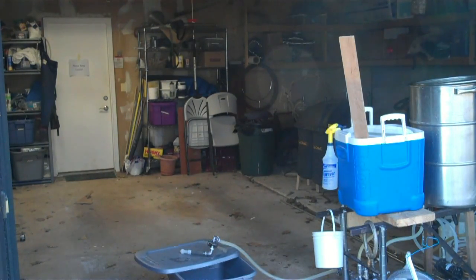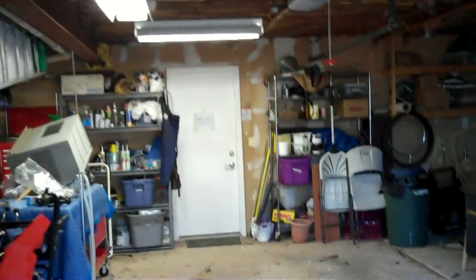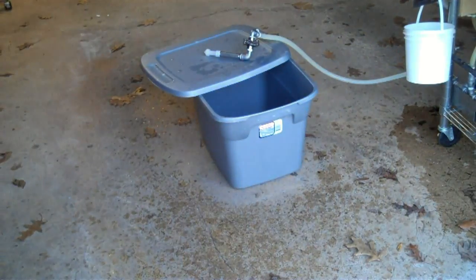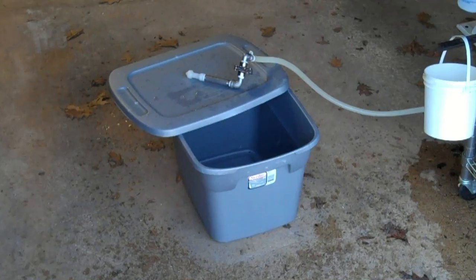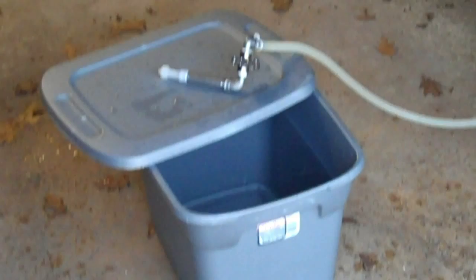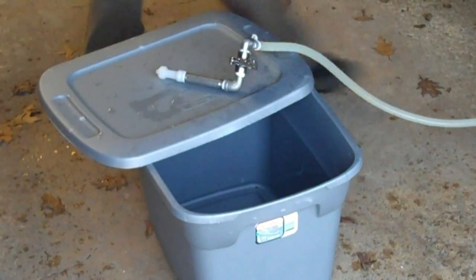I'll give you a little view here. I've got the camera pretty far away because of all the splashing involved in this.